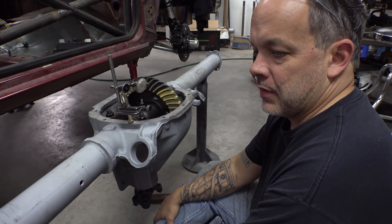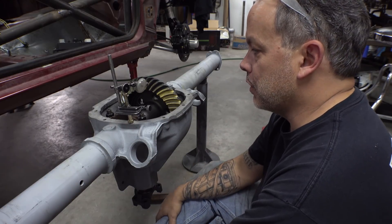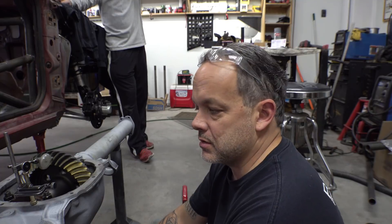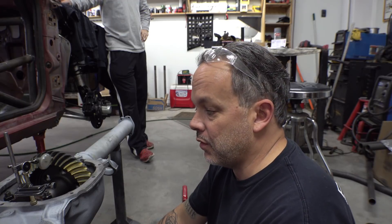The next video will probably cover putting the control arm brackets on and getting ready to go in the car. We are done setting up the gears — all that's left is putting the axles in, which is pretty straightforward. That's how you set up the gears and get the solid crush sleeve dialed in, which can be a major pain in some cases — like this one. Thanks for stopping by, like, share, subscribe, and we'll see you in the next video.